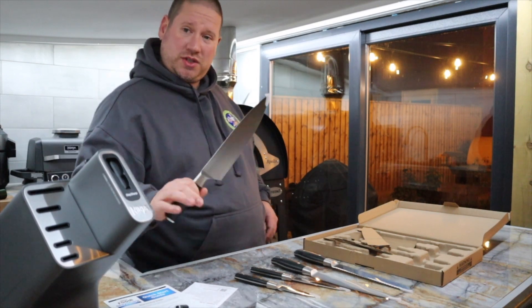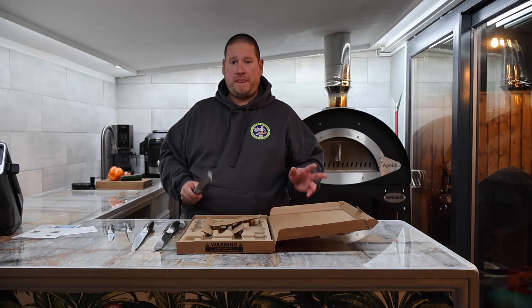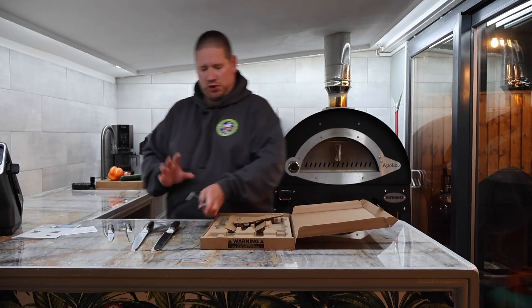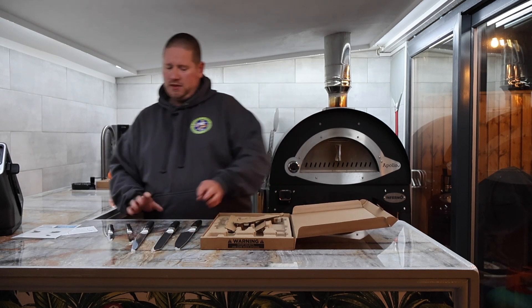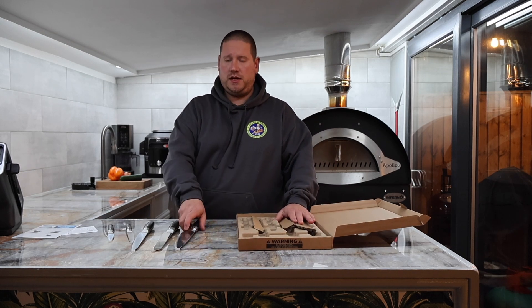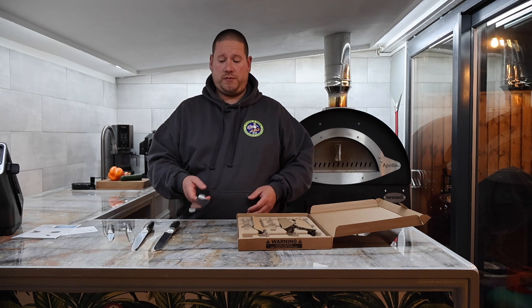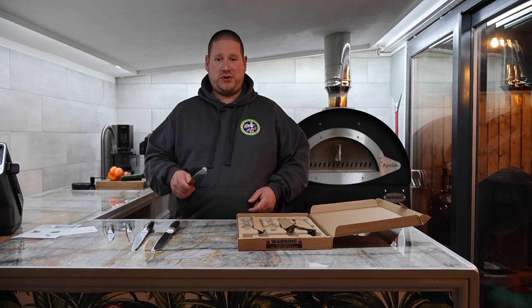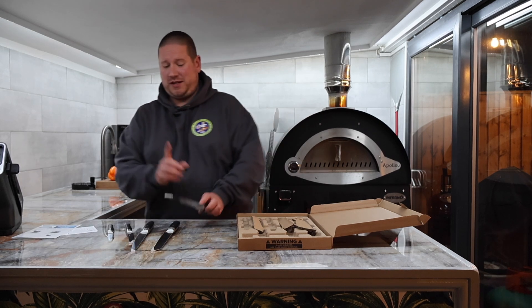Just getting them out of the box, they do feel really, really good quality. Just from a quick glance — you know when you get a cheap knife and it's going to be rubbish because they're light as a feather. These things have got some weight to them, and already, just picking that knife up, I can already feel that it is pretty well balanced. But we're going to do a little check in a minute.